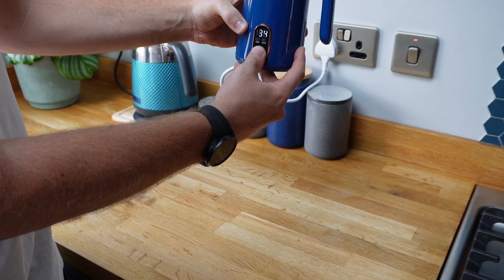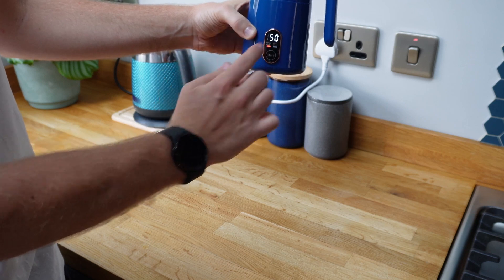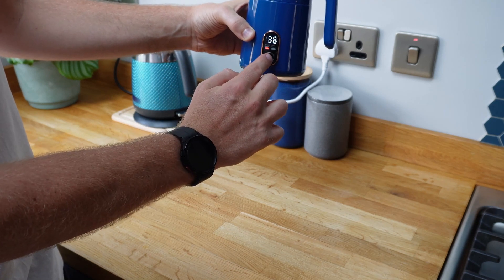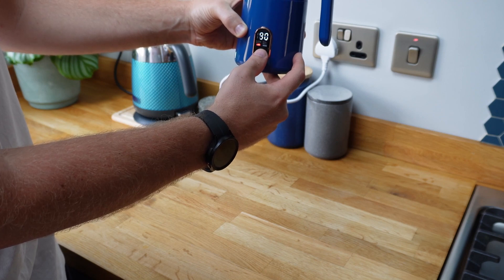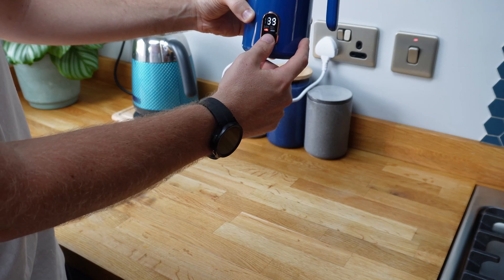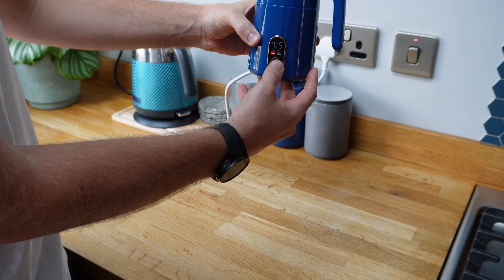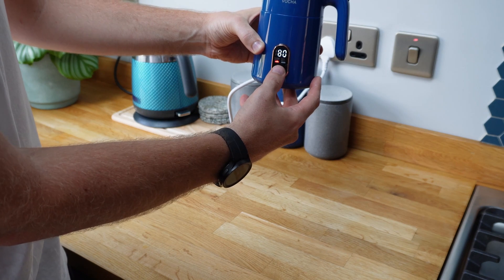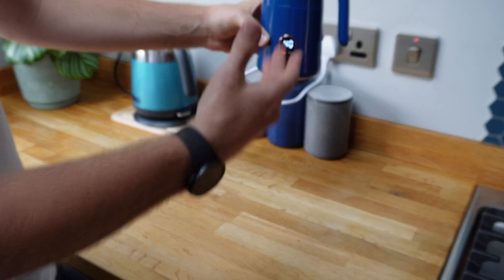So I press and hold that. You can see the flashing screen is showing 50, then 36. I press and hold it again: 40, 50, 60, 70, 80, 90 - so it goes down to 40. The range appears to be between 40 and 90 degrees. If I press and hold it again, I can go up to 80 and release - and now I've set it to 80. You can see on the display there it says 40 as the current temperature.